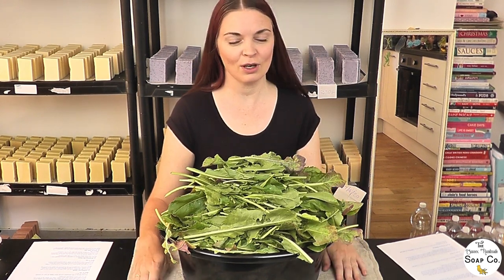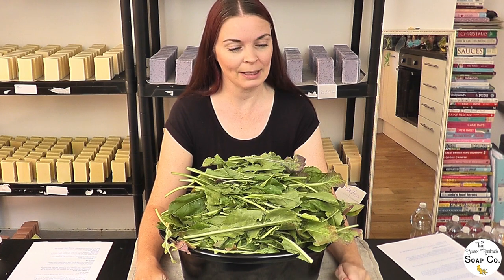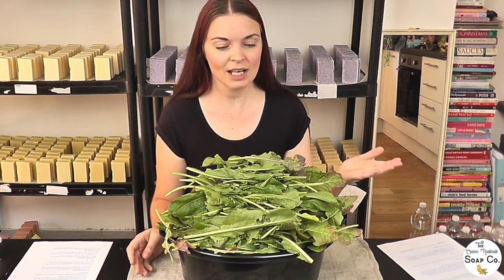Hello everybody! So today's video is going to be a little bit different to our normal ones, as you can probably tell by this great mountain of vegetation in front of me. Those of you who watch our videos know that we love using natural ingredients and growing them if we can. In the past we've done calendula, lavender and even tried growing turmeric. But something we have never ever done is grown our own dyes. And that's what we're going to try and do today.